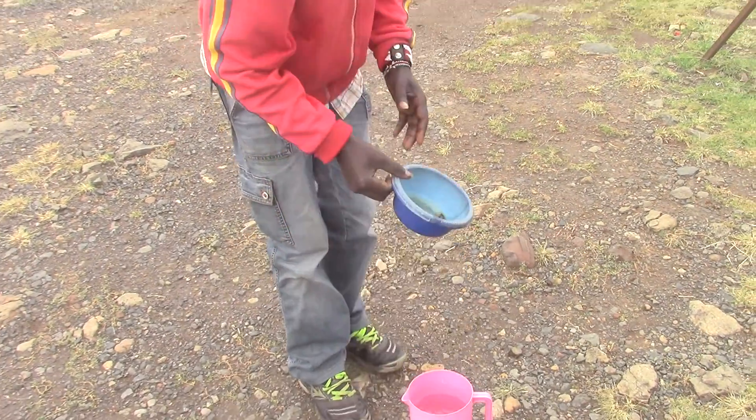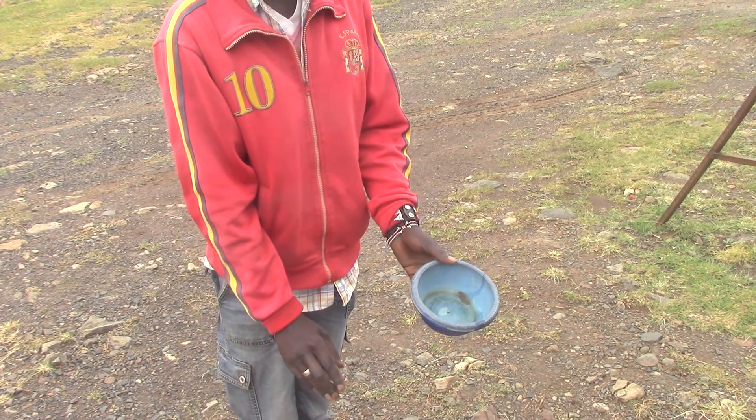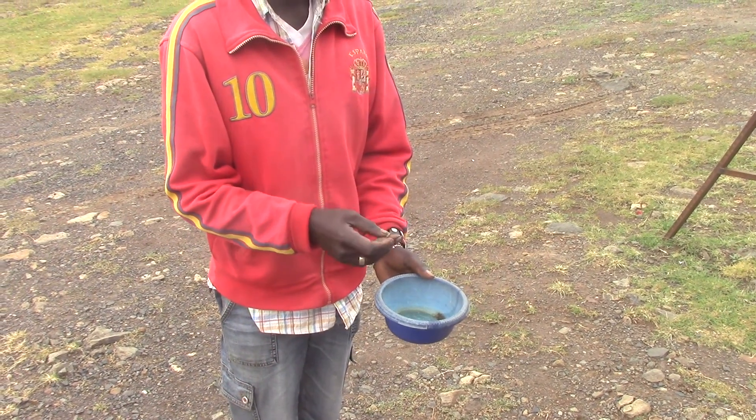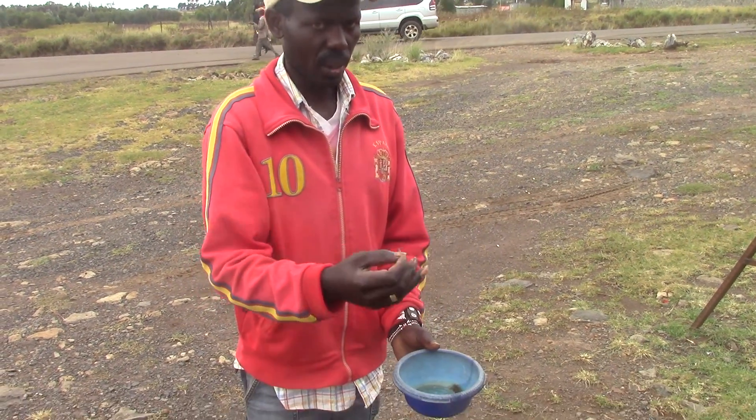To prove that, here are the apparatus: a bowl with a hole at the center. The water in the jar acts as the flowing object. Then I have a matchstick as an indicator to clearly see the motion of the water on either side.